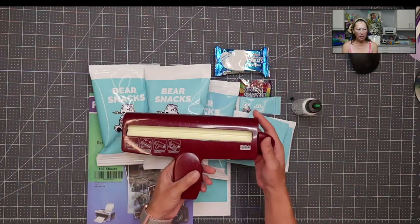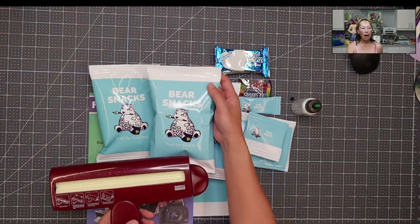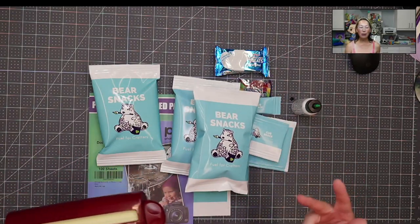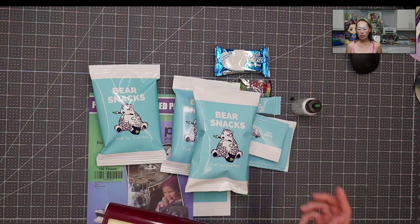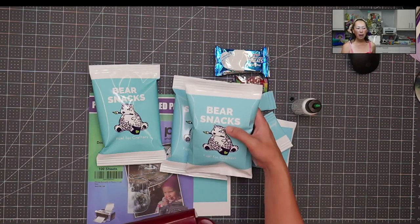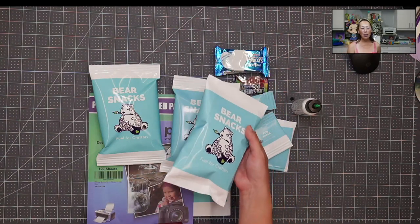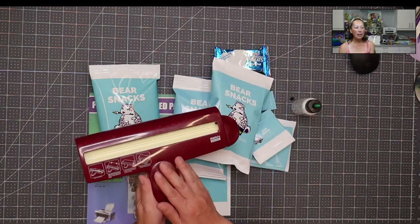I love this little guy. This is the crimper — this is what gives the edge right here. Some crafters use the scissors that have the little edges to make them look nicer, but I honestly feel like the crimp makes it look so professional that you don't even need to do anything to the edges. I don't want to add another tool when I don't have to.